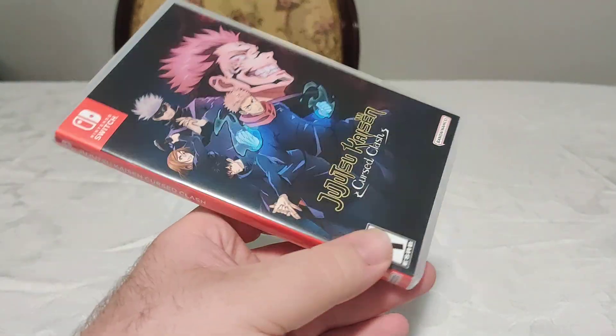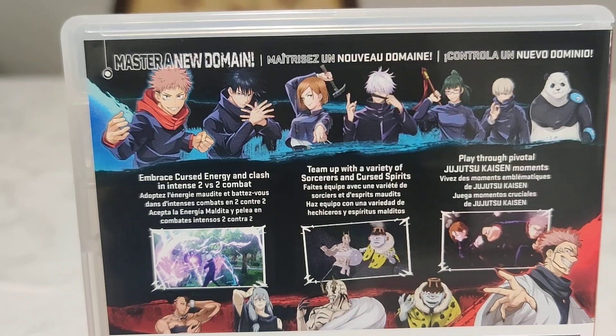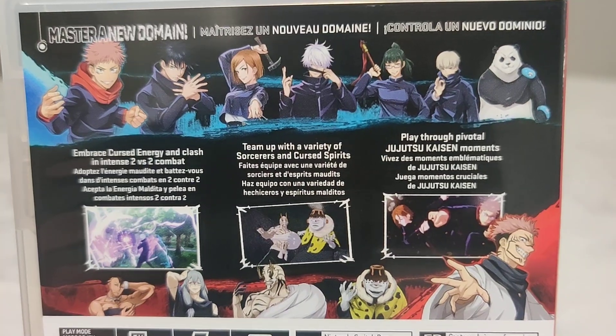Here we have the front, we have the spine, and we have the back. Master a new domain. Embrace cursed energy and clash in intense 2v2 combat. Team up with a variety of sorcerers and cursed spirits. Play through pivotal Jujutsu Kaisen moments.